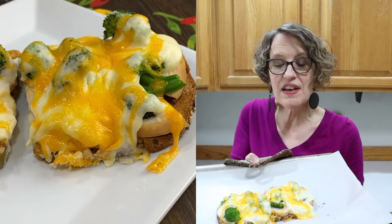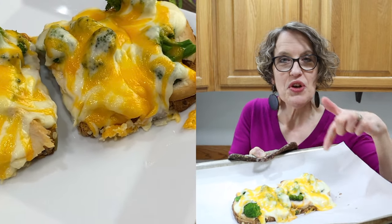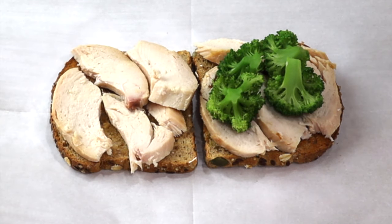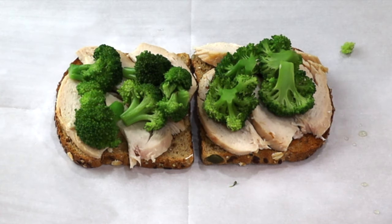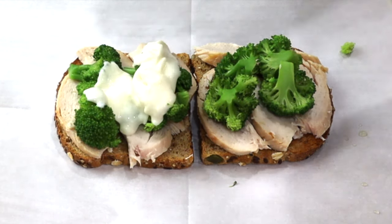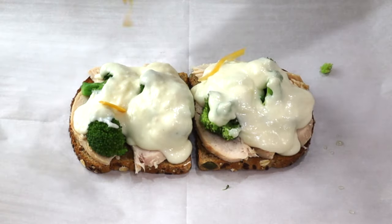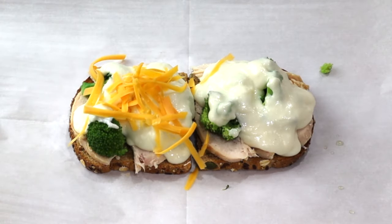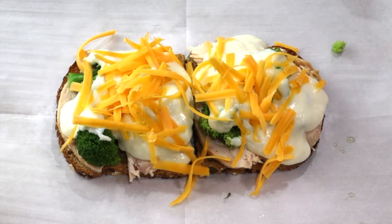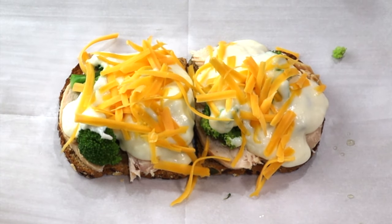This chicken divan recipe is one of our family favorites. It only takes a few ingredients using the sliced chicken. First you toast some bread and lightly butter it. Then lay the chicken slices on top, then add the broccoli on both sides. Spread the white sauce all on top, sprinkle with some cheese, and put it in the oven at 375 until it's hot and bubbly.